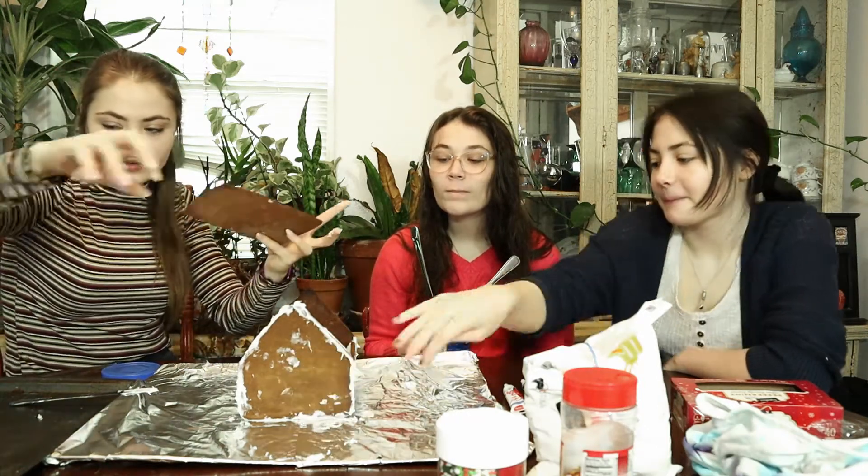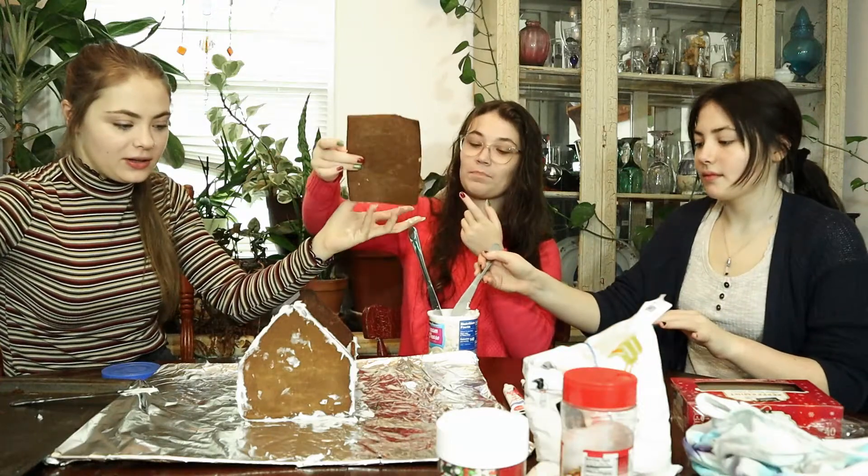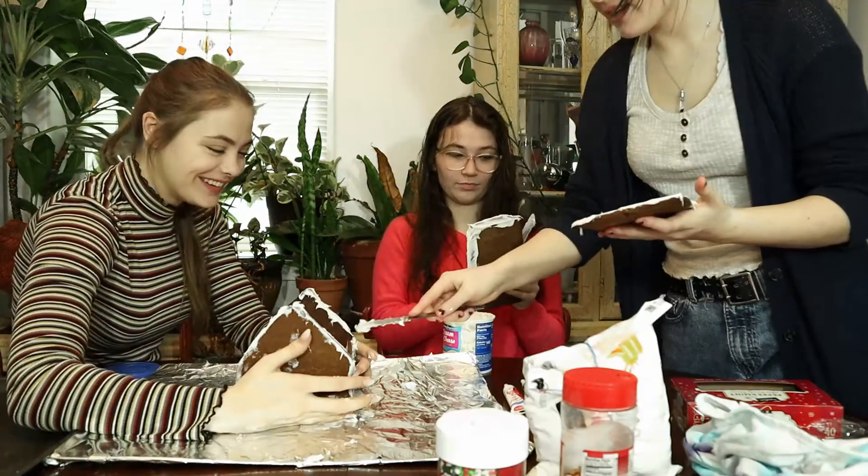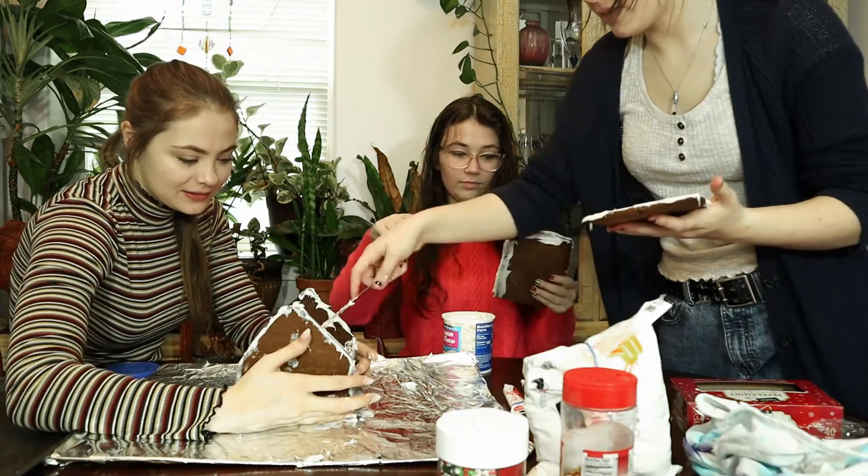Alright, so here's the roof. How about you guys do icing on the roof and then I'll just try to keep it together. A hard thing is we kind of have to do it at like the same time.